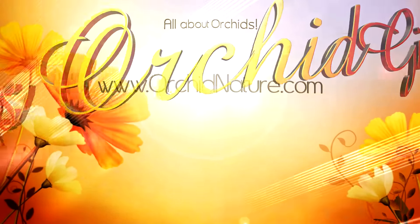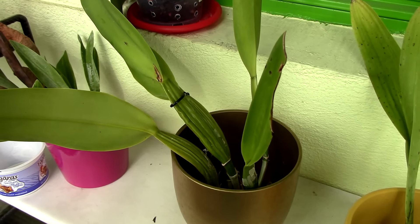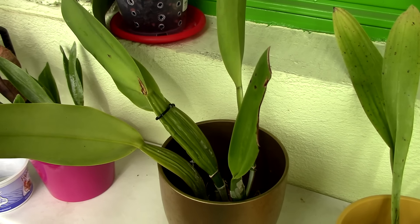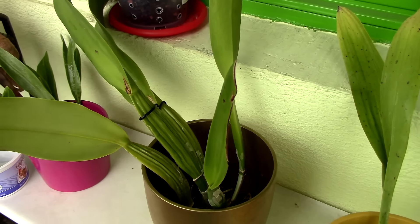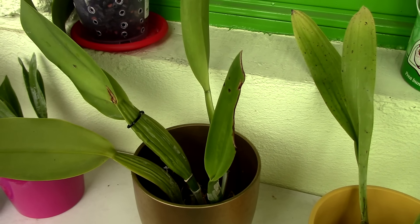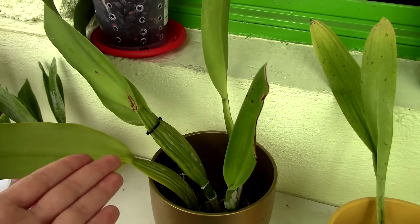Hey guys, it's Dani. Today we're going to discuss orchid roots. For about four years, since I started growing orchids, I've only been using tap water because my tap water is medium hard — not really that hard. I use it with my aquarium as well. It's not the softest but definitely not hard water. However, there are certain orchids which just appear to be more sensitive to the minerals in the water, or possibly the chlorine. I'm guessing it's the minerals. Not all of them — I think maybe one percent of my orchids are having trouble with my water.